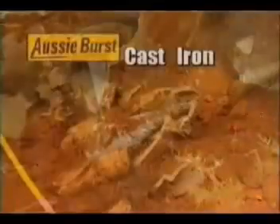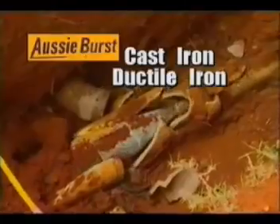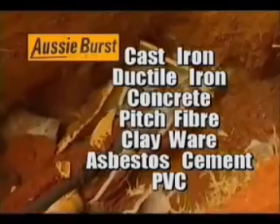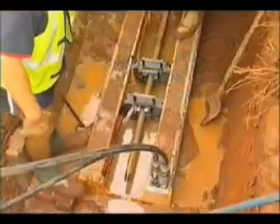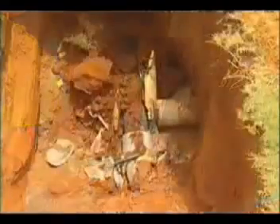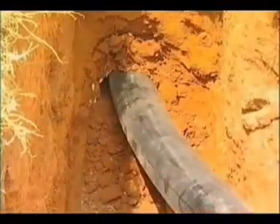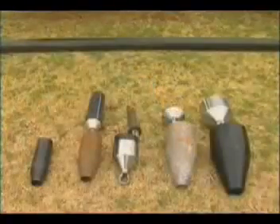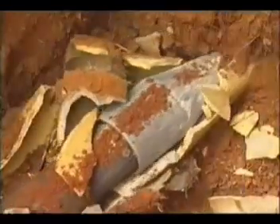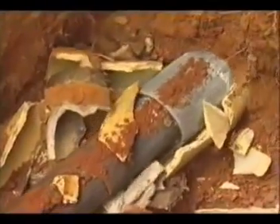Aussie Burst is capable of replacing most pipe materials, including cast iron, ductile iron, concrete, pitch fibre, clayware and asbestos cement, as well as PVC. Sizes range from 50 millimetres to 350 millimetres and can be pulled up to 150 metres at one time.